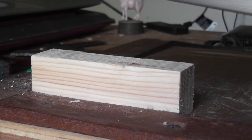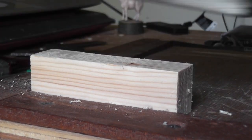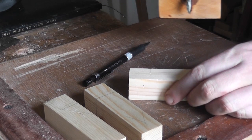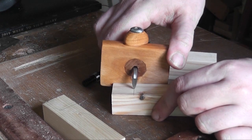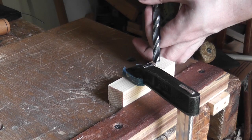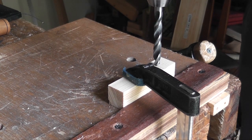So I'm just planing down the stock there so it's nice and square. You could do that with sandpaper on a board as well if you wanted. Now I'm just finding the centre point of the three pieces. The middle piece I put two centre points on because it has a hole drilled all the way through, whereas the two end pieces may have a hole drilled about maybe a centimetre or a centimetre and a half deep.